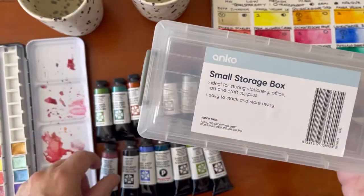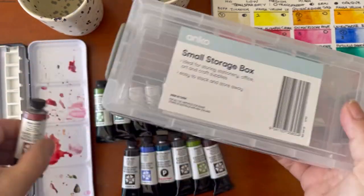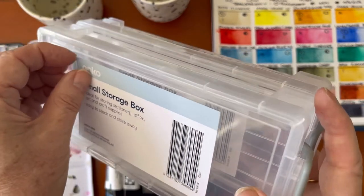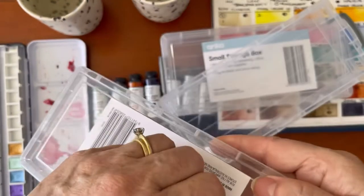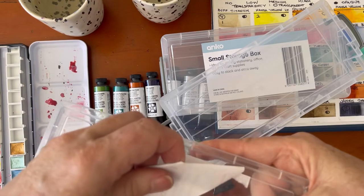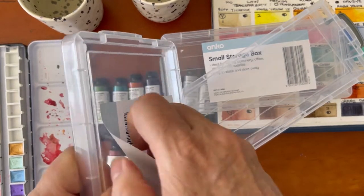The other thing I purchased from Kmart were a couple of small storage boxes. I already had in mind that these would fit my tubes nicely — they're the perfect size and were $2.50 each. The first thing I like to do is peel off the sticker so I don't have that residue left. As soon as I get something, if I can peel the sticker off, I'm a happy girl — and it also means I can see what's in my box.